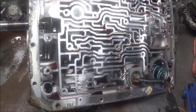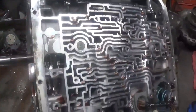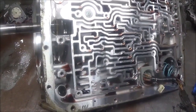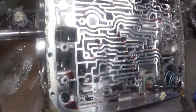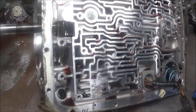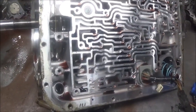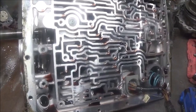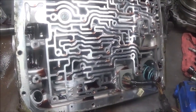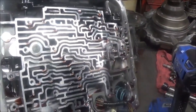There was no check engine light, but when I checked with the scanner, it showed the computer was commanding second gear. And when I went to the wiring and put on the amp clamp, it also confirmed the computer was commanding the solenoids.